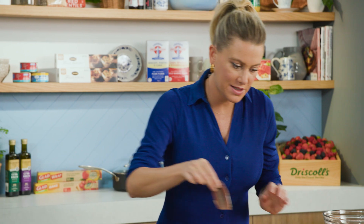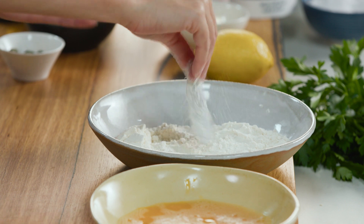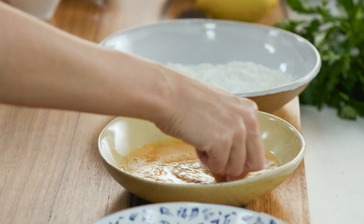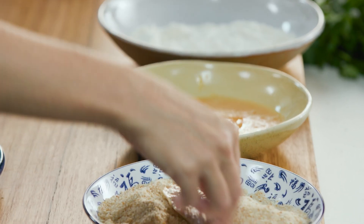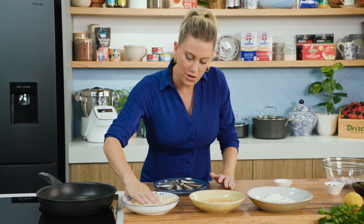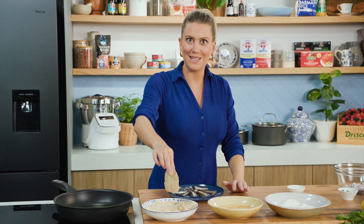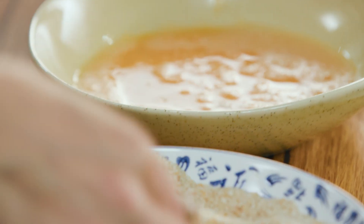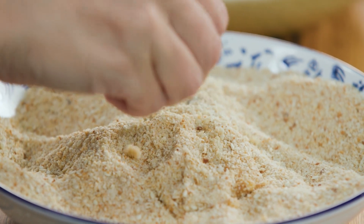Start crumbing: take one of the fillets, coat it completely in flour and shake off the excess, then into the egg wash — shake off the excess again — then into the breadcrumbs, pressing down gently. They are delicate so you don't want to be rough with them. I'm going to cook these in batches, and because they're so small they take no time at all. Nothing worse than an overcooked sardine — about 30 seconds on each side or until golden brown.